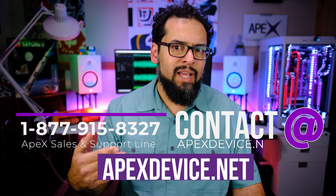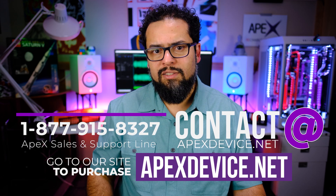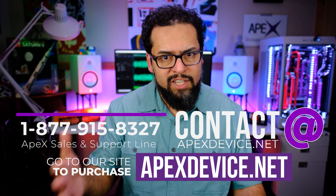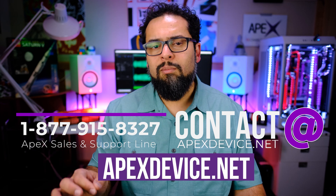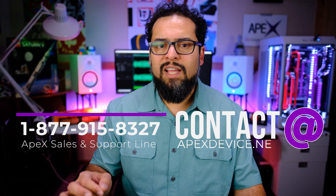We have a video on what to expect during and after your first TDCS session coming up, so be sure to check it out on our YouTube channel and on our website at apexdevice.net. Thank you, and if you have any questions or need any further assistance, call support at 877-915-8327.